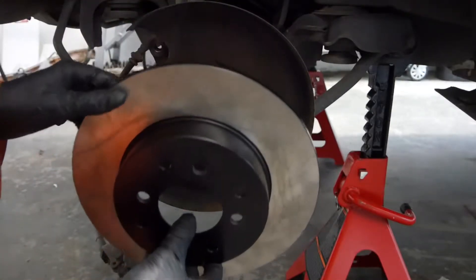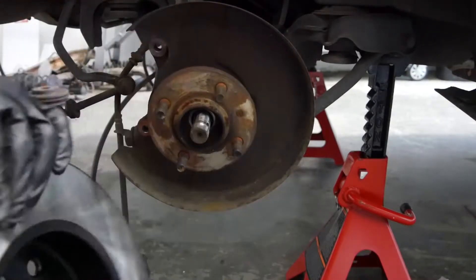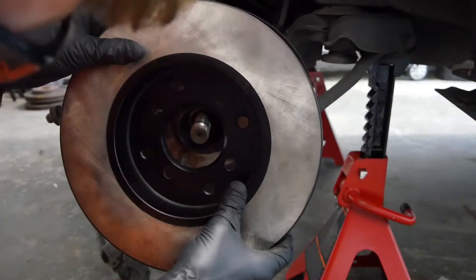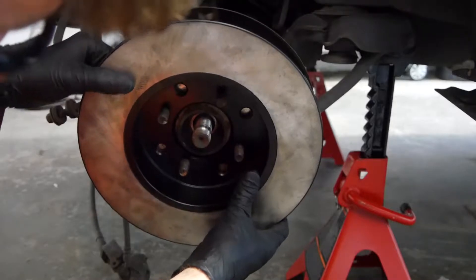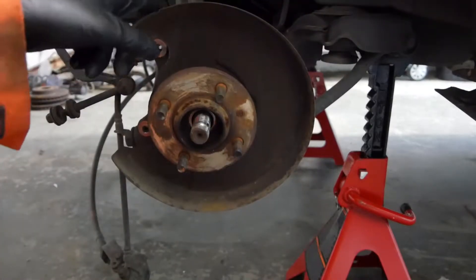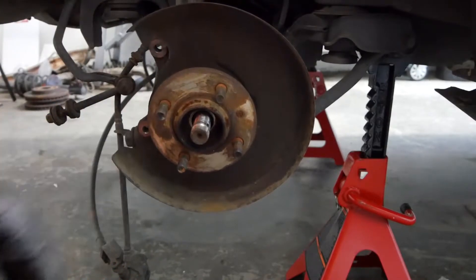Oh yeah, this heat shield is in the way. Look at that — there she goes. Like I said, they've got to just trim this heat shield because this rotor is a little bit bigger.